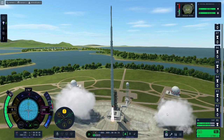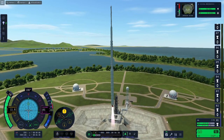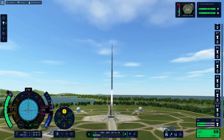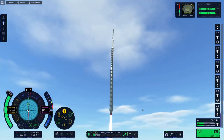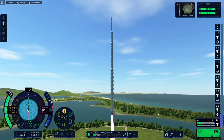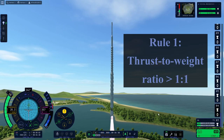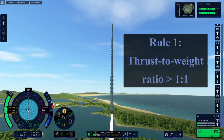Let's fly! It does fly — most of the time. There were a couple of rules with building the 50-stage rocket. The first one was that it had to have a thrust-to-weight ratio of at least one for every stage.